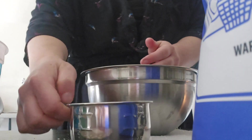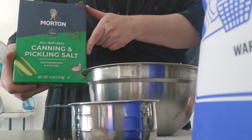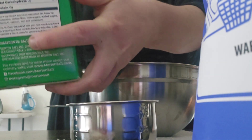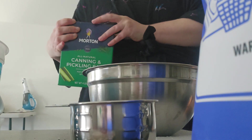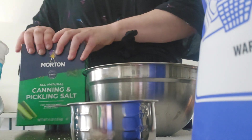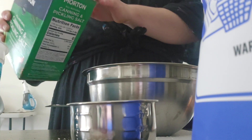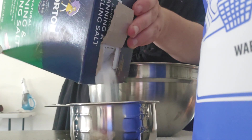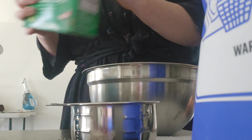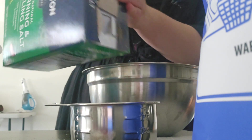My next ingredient is salt — only half a cup. I bought cheap canning salt where the only ingredient is salt. You don't want any caking agents because they can potentially clog your washing machine. Salt is an abrasive so it helps get your clothes a little cleaner. It was forming chunks so it was being a little stubborn, but just pouring it in here.